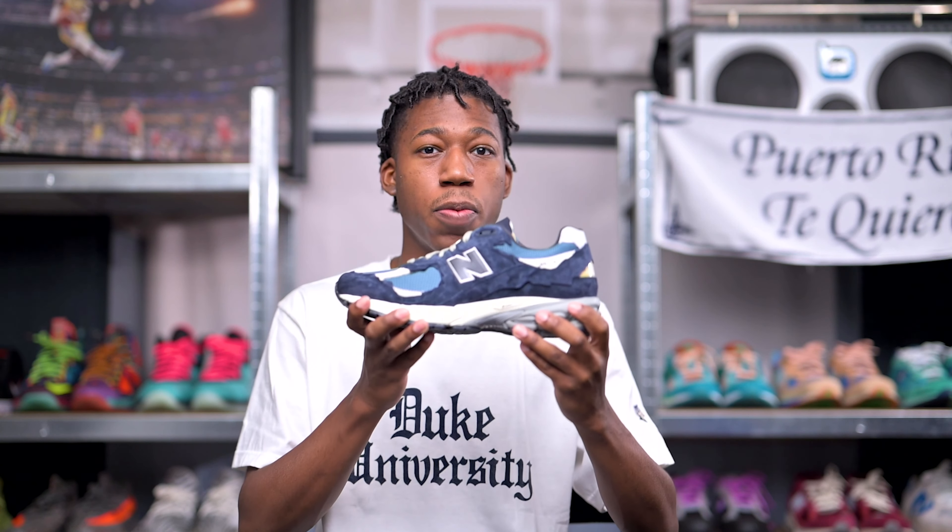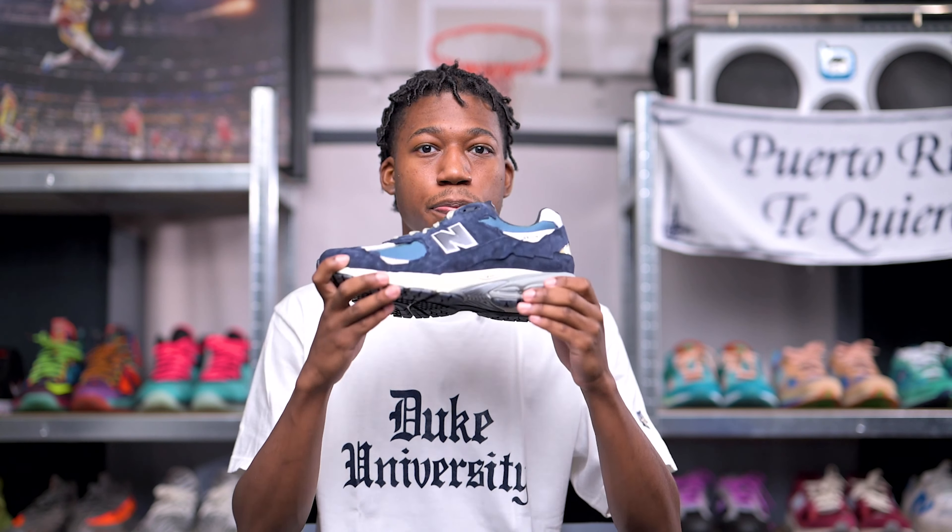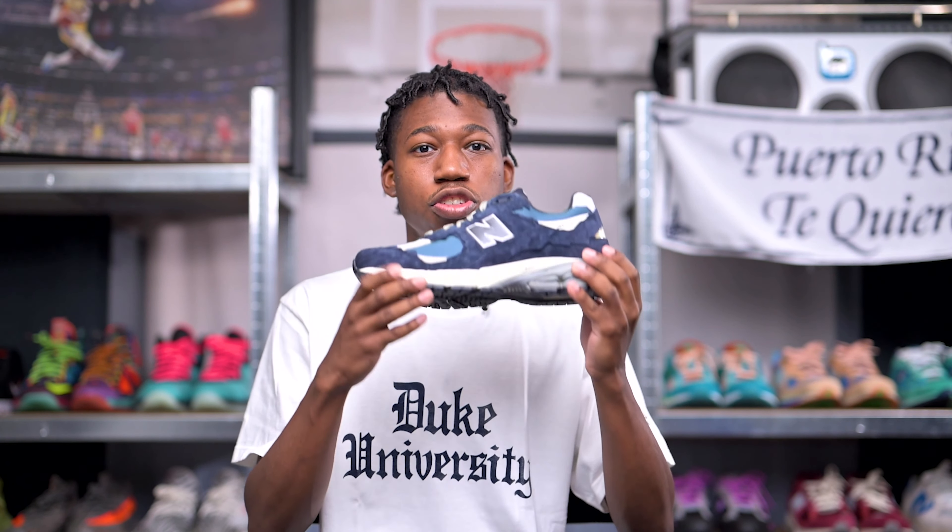When it comes to sizing the New Balance 2002R, I often recommend narrow footers go down half a size due to how wide the toe box is and how wide New Balances are in general. I am a true size 11.5, but when I get my New Balances in a size 11, they tend to fit me perfectly. If you have a wider foot or an extremely abnormal large foot, you should be good going true to size. I would not go up in any New Balance sneakers due to how wide they are, but if you follow this sizing guidance, you should have a very snug yet comfortable fit.